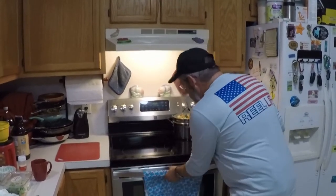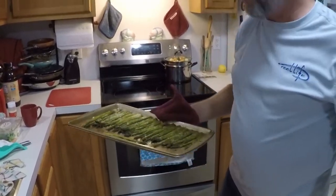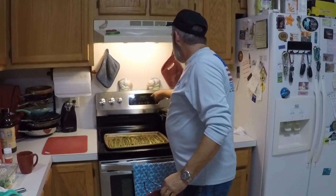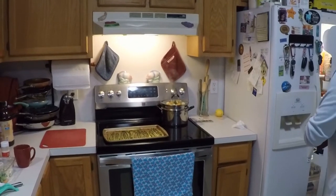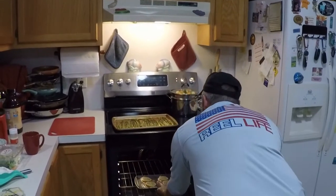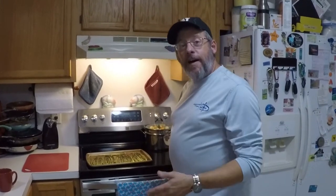Alright folks, the asparagus is done — let's pull that out. There you go, nice and crispy, ready-to-eat asparagus. We're going to reset the timer and get that fish in there — take it out of the refrigerator and put it in the oven. We'll let it cook for about six or seven minutes and then check it about every five minutes until we know it's done and not overcooking it. Y'all stick around and I'll be right back when we take that out of the oven.